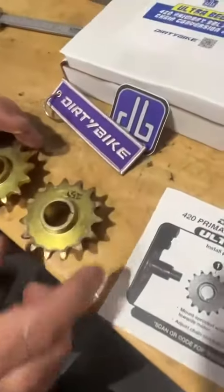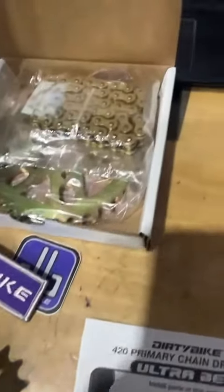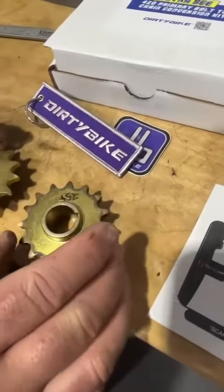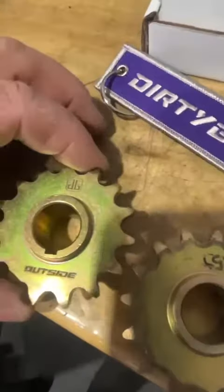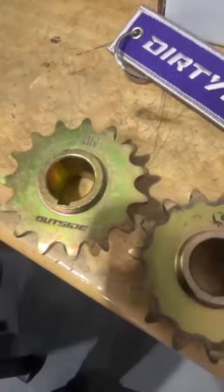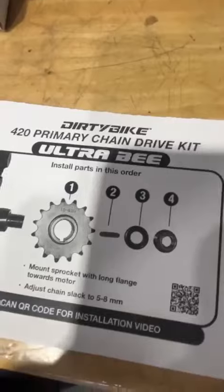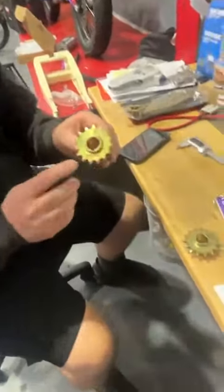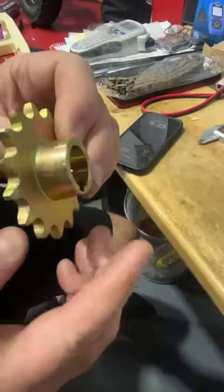Okay, so version 1, you would get the sprocket, the chain, all the nice little bits in there — with a little spacer washer. Now this spacer washer, they've done away with it and re-engineered the 15-tooth front sprocket. So now you do not need the spacer. When you go online and look at the video and he talks about the spacer washer, it won't be in your kit. Non-existent spacer washer, version 2, re-engineered. And it tells you that is the outside, and the big shoulder is the inside.